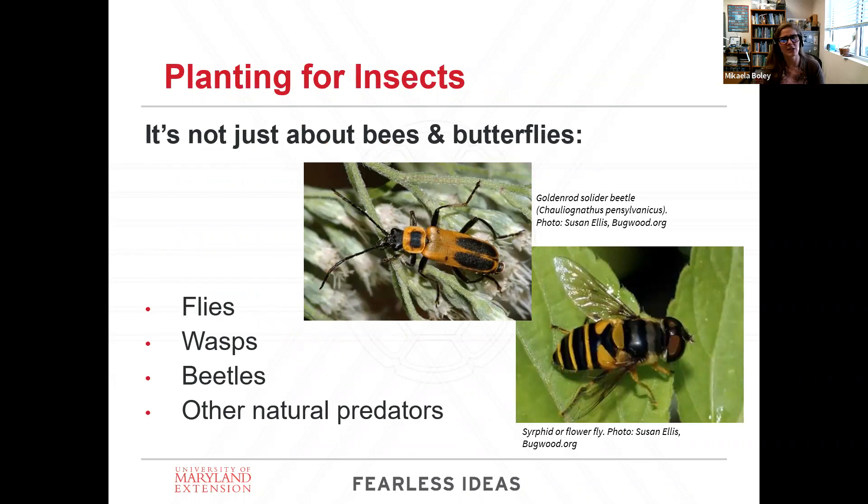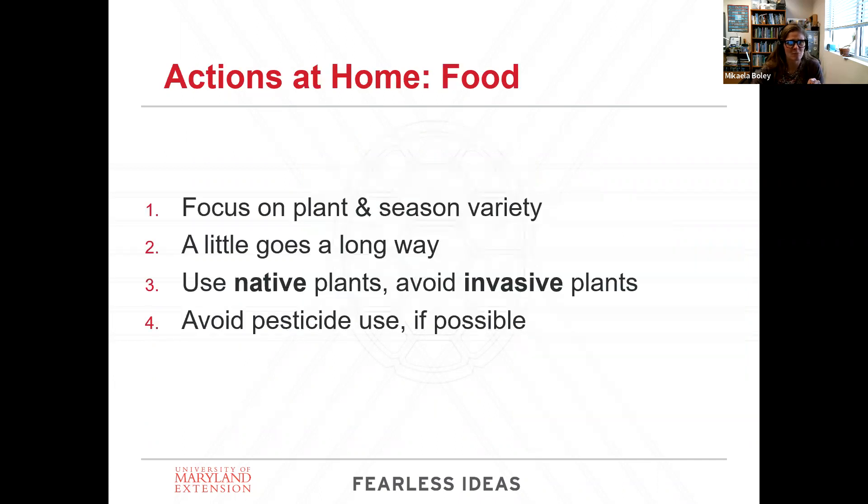We love bees. Butterflies and bees are really charismatic, but we're not just planting for them. The insect world is very vast, and there are a lot of beneficial insects within that kingdom. Things we often forget about are flies, wasps — and I don't mean the angry yellow jackets — I'm talking about solitary or predatory wasps that actually help control pest populations. And beetles — beetles are like the largest order of insects. We want to provide a variety of conditions to support all of these different insect types.